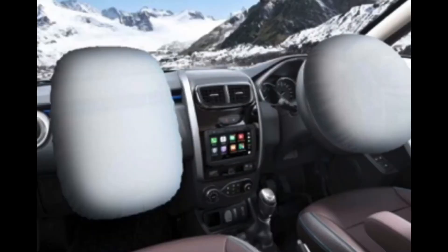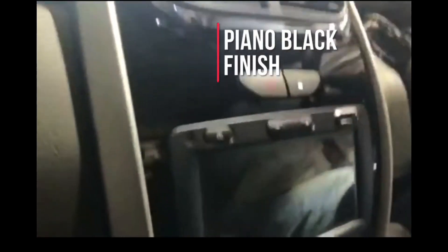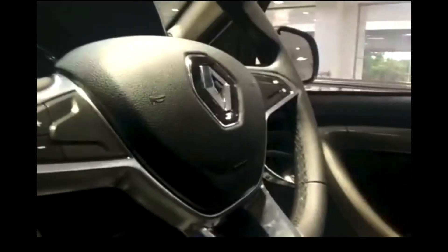This is the SRS badging. There is an AC vent with a chrome insert and another AC vent with a chrome insert. Talking about safety, this car has two airbags, not six, which is quite disappointing. There is a piano black finish. This is the 9-inch touchscreen of the car, with automatic climate control and a few buttons. Cup holders are present. It's a 5-speed manual transmission, not 6-speed. This is the handbrake with a chrome insert above. The steering wheel has audio controls mounted. This is the instrument cluster, and the IRVM is not auto-dimming.